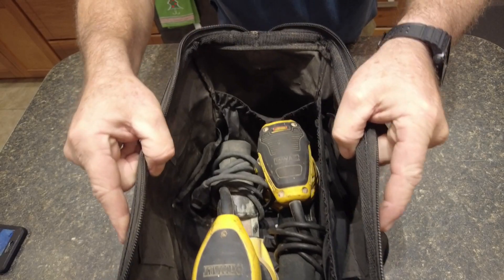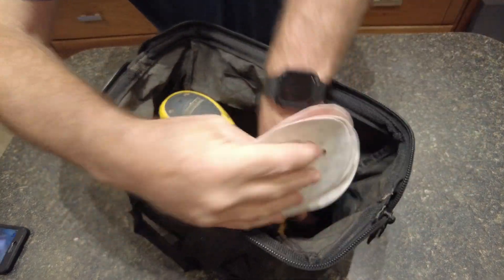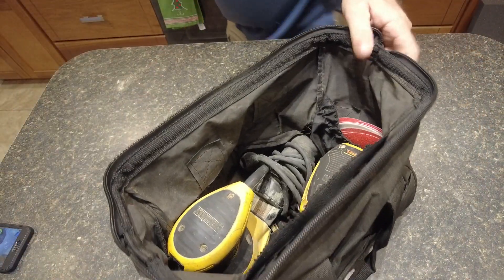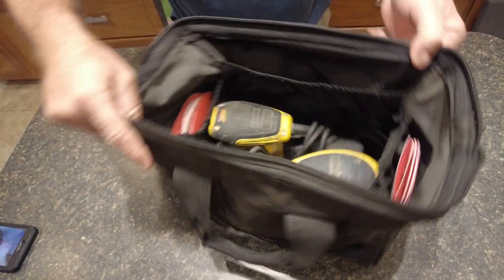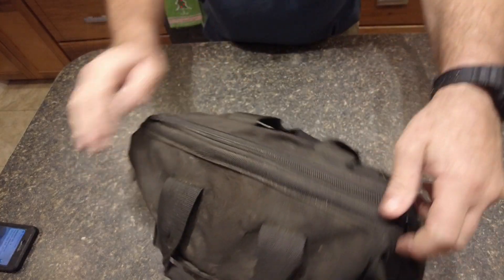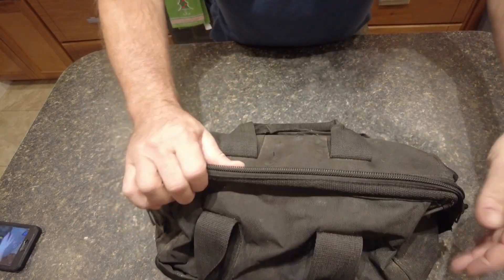That is a pretty good fit. It's even got two big pockets on the side — let's see if they're the right size for five-inch sanding paper. Perfect! I can put some on both sides. Two sanders taken care of, just perfect.